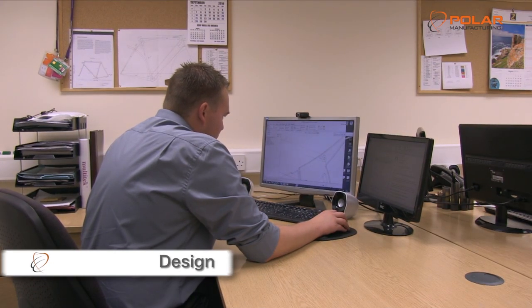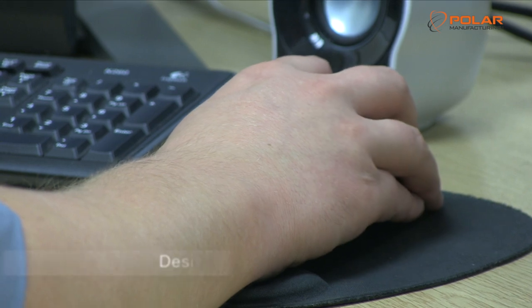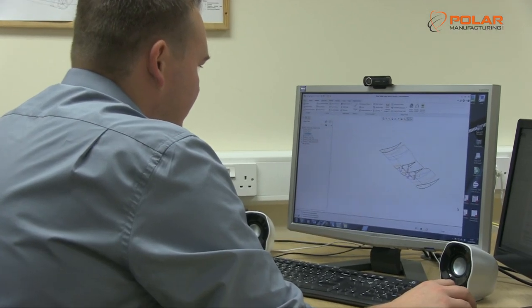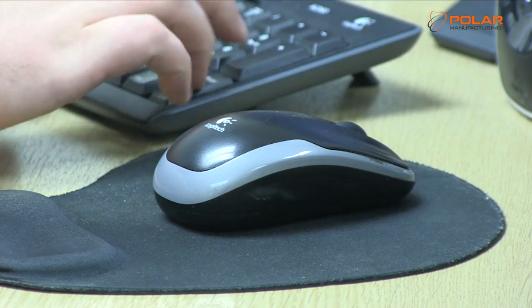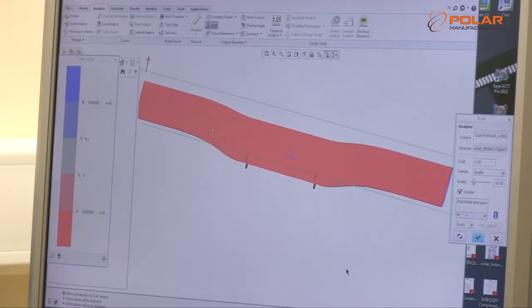We take Ariel's 3D CAD design and formulate all the tooling necessary to make the part. Tooling is vital to the cost, efficiency and quality of the product. Everything from start to finish is developed in house.